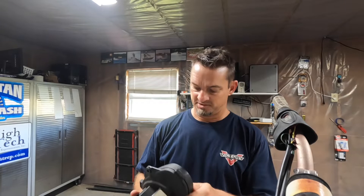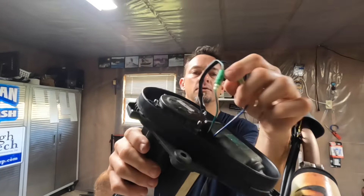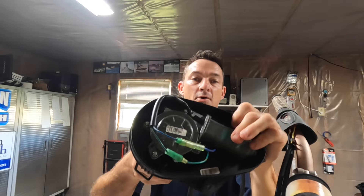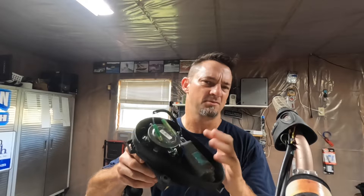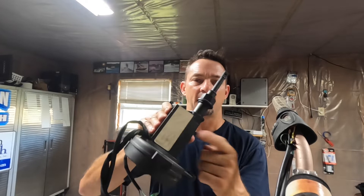Let me show you what's going on. On the Seadoo VTS, this box here is what usually goes out. It has the ever-so-popular blue and green wires coming out of it that go into the trim motor. Sometimes the trim motor goes bad — you can change this out. Right now in mid to late 2022, it's probably pushing 100 bucks for something like this.